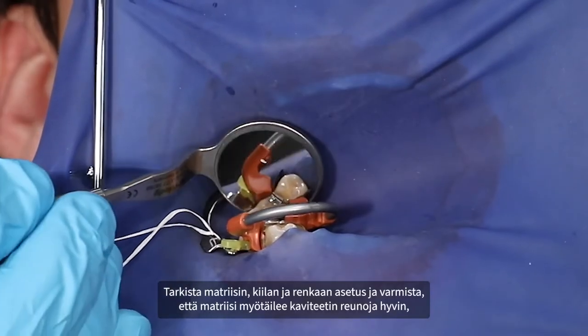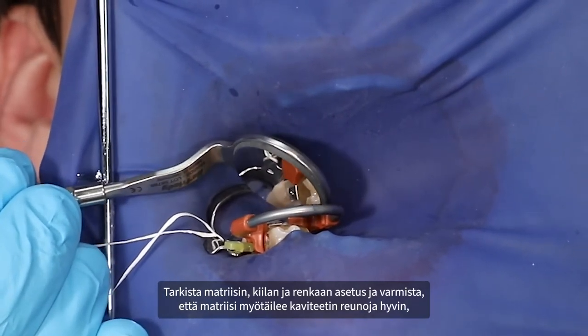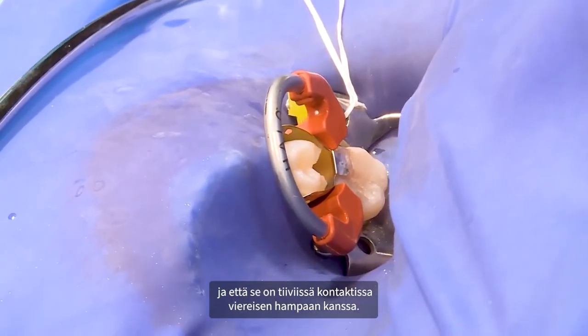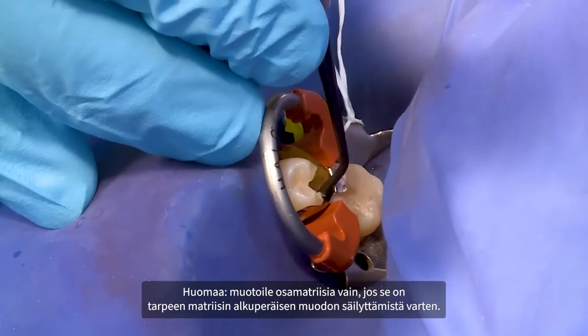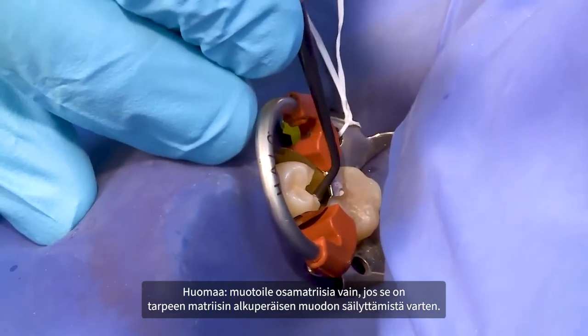Inspect matrix, wedge, and ring placement to ensure that the matrix is well adapted to the cavo surface margins and that the matrix is in intimate contact with the adjacent tooth. Please note: burnish the sectional matrix only if it is necessary to maintain the original contour of the matrix.